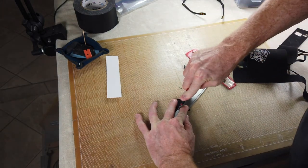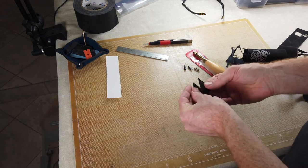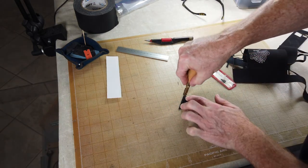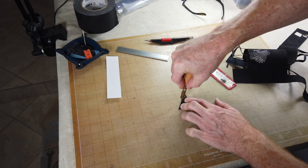I am also making the cutting pattern files available as a free download from the project post on the Evermore Studio site. I know that not everyone has a laser cutter available. If you don't have access to one, this material cuts easily with a craft knife and other inexpensive tools.